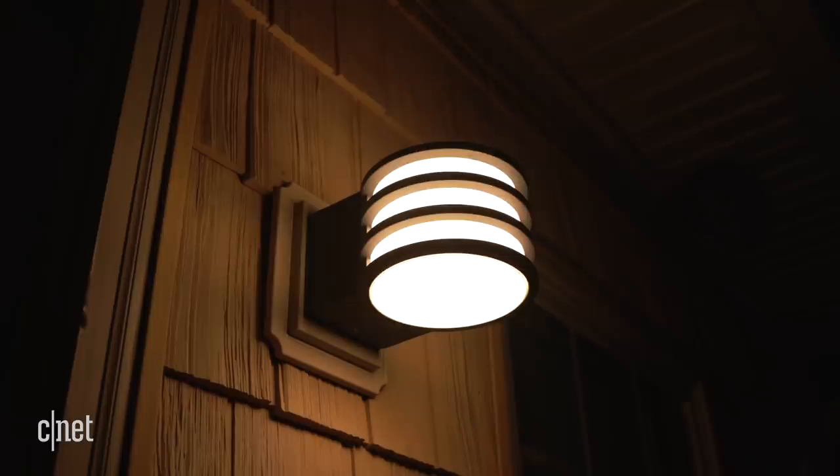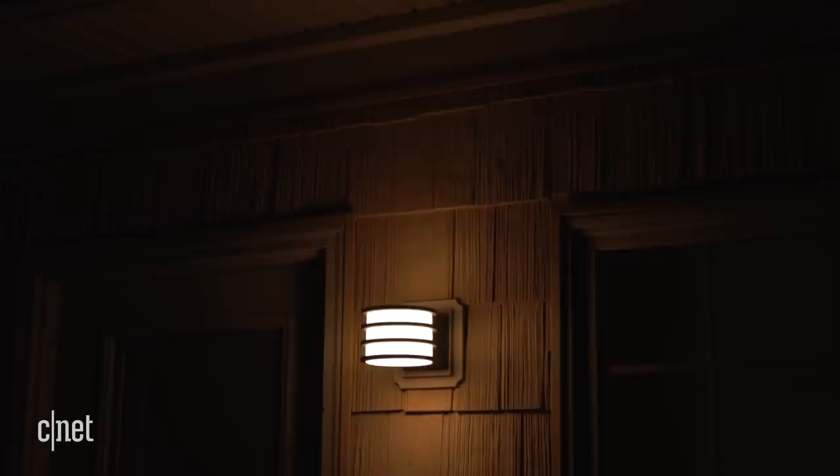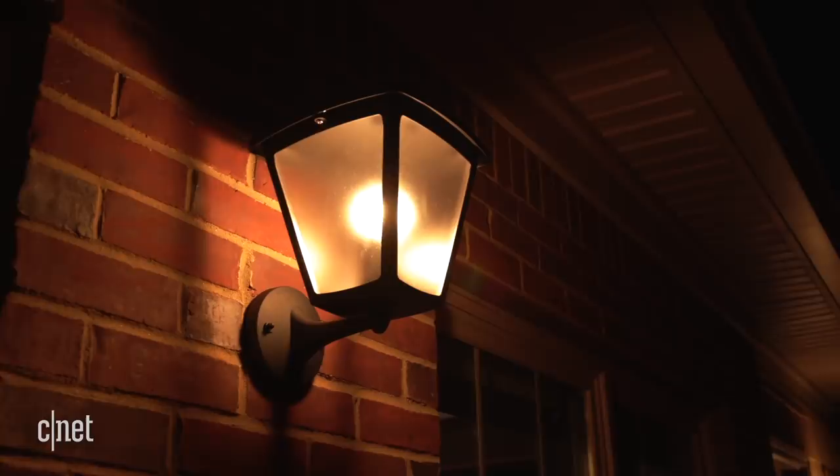Also new: outdoor fixtures for your porch. Available in a couple of designs and starting at just $50, they're really just normal wired light fixtures that come packaged with a Philips Hue white bulb. I'd like them a lot better if they included a built-in Philips Hue motion sensor, but they don't. At any rate, those Hue white bulbs cost $15 each on their own and are already dampness rated, so feel free just to swap one into your old fixture instead.